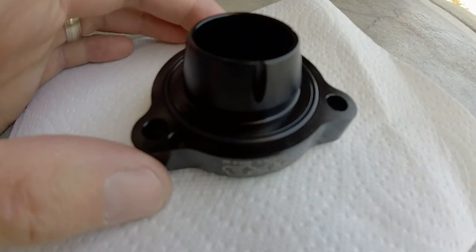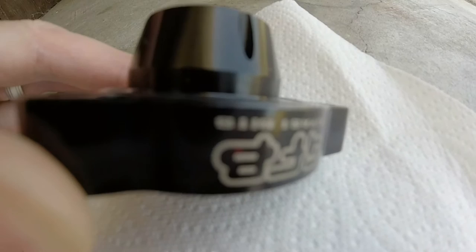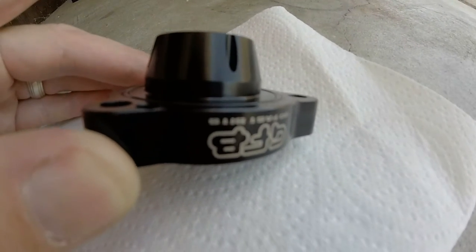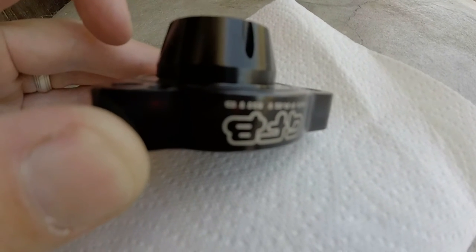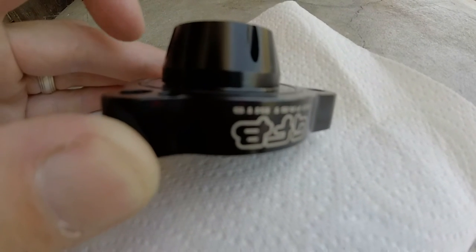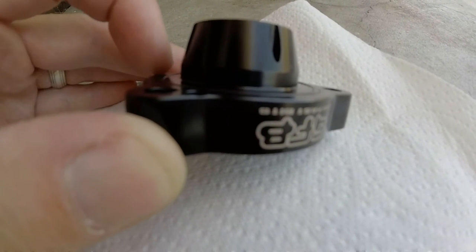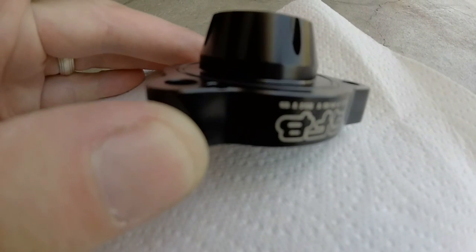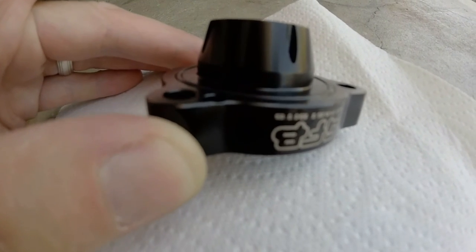One way you could solve this is by getting a thicker O-ring here. This O-ring is too thin — it's barely even visible in this channel, barely even sticking out. The OEM one sticks out at least twice as far and has a much tighter seal. I'm not going to put this in unless I can find a thicker O-ring, as that should solve all the issues and stop the boost leak I was getting under max boost.